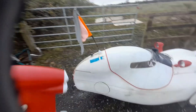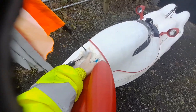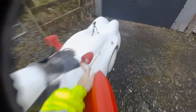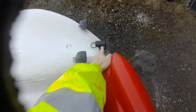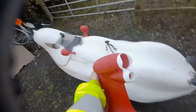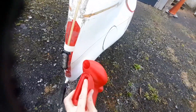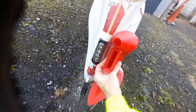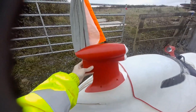The idea is to replace these parts: remove the camera and this piece here, and also get rid of this protruding camera, the headlight, and the rear flashing light. All of those will be relocated onto this new structure, which will be mounted on top, allowing me to do away with the flag altogether.